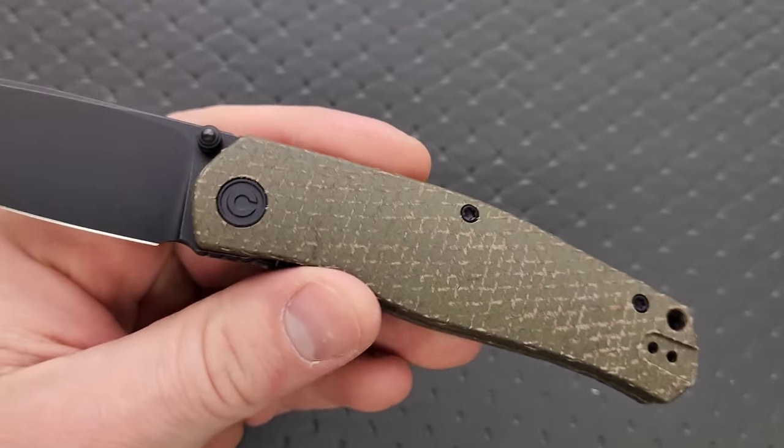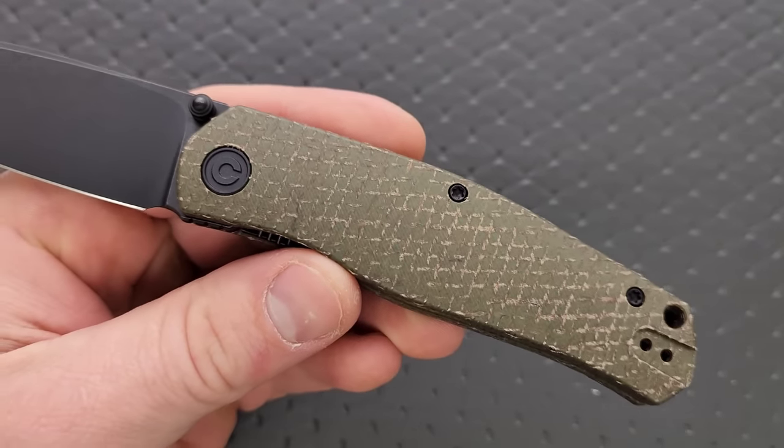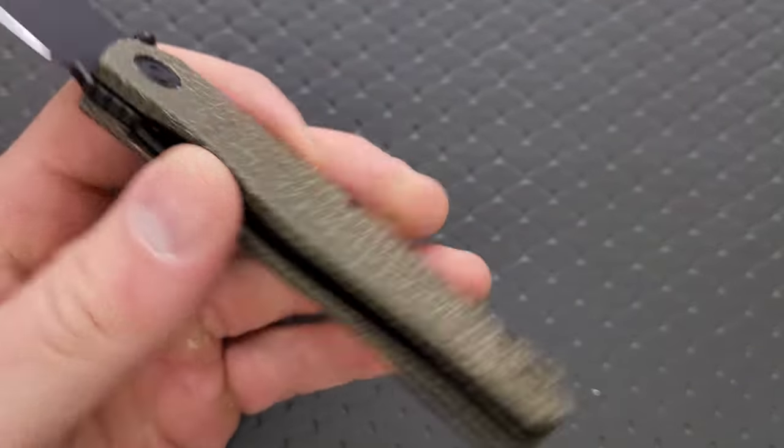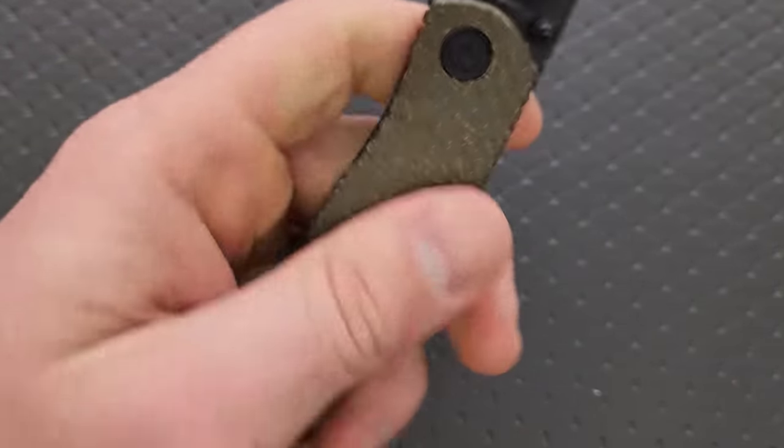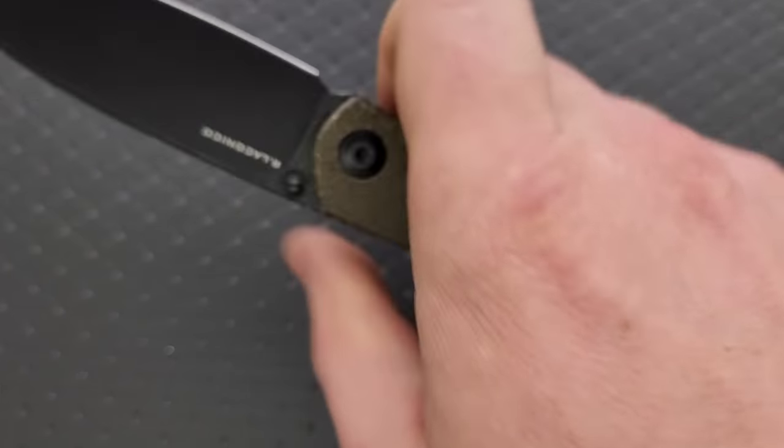I'm going to try and ignore the color of the scales because I really hate this, but the handle profile is excellent. The ergonomic lines are excellent. This just feels so good.